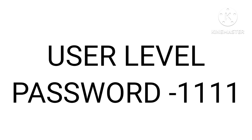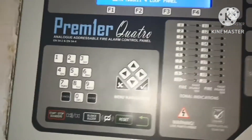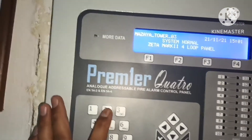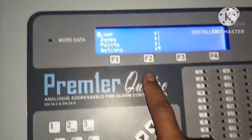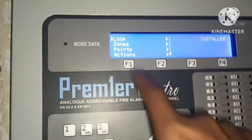So these are the two passwords — two levels. One is the installer level, which is the engineer level, and that password is 2222. Here you have options F1, F2, F3, F4. There is the loop option here in the panel.